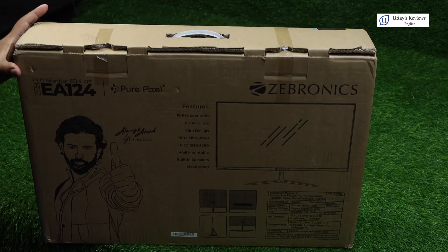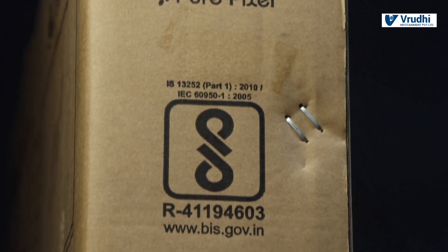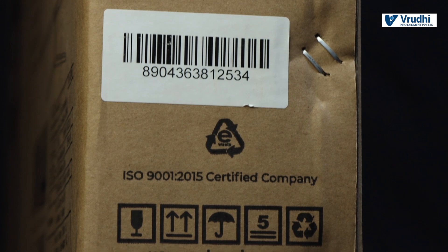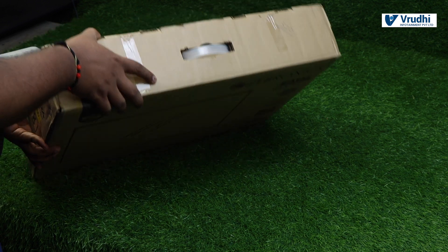That is all on the back side. On the other side, there is pretty much nothing except details which are on the front. The BIS number is also given. On top there is nothing. So now let us open the box and see how the monitor looks.